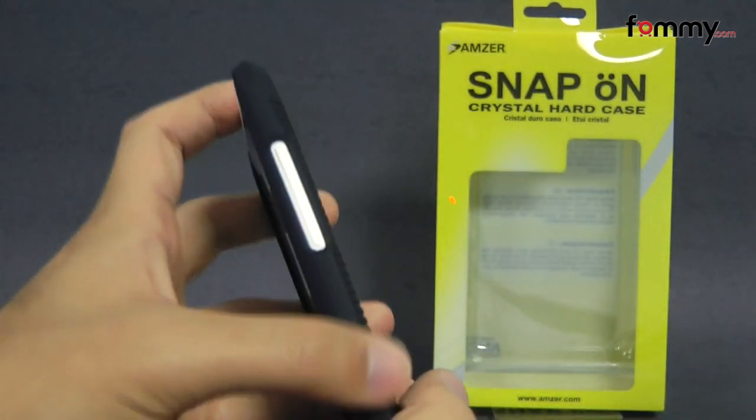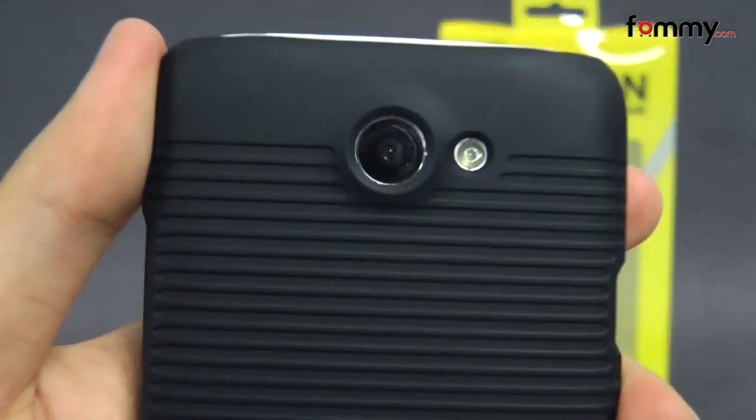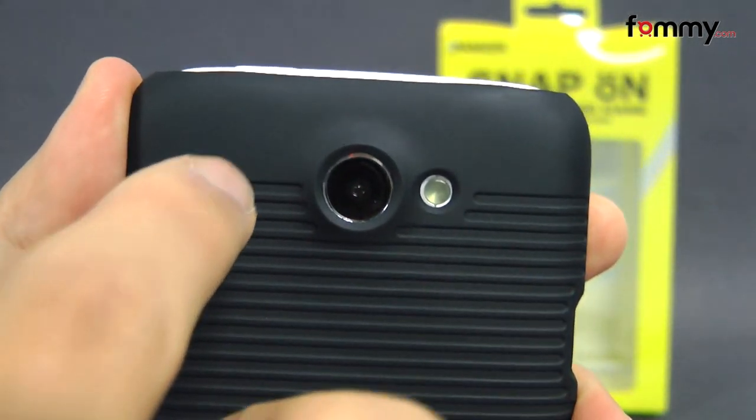It covers up the entire back, sides, and corners of your device for great overall protection, but it still allows full access with cutouts for your camera.